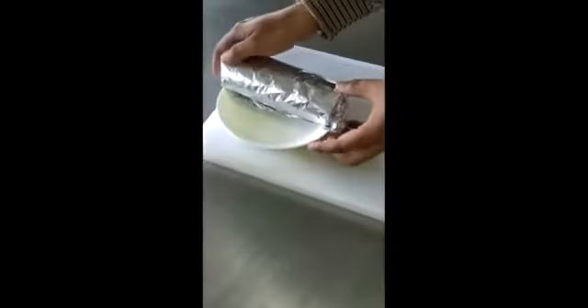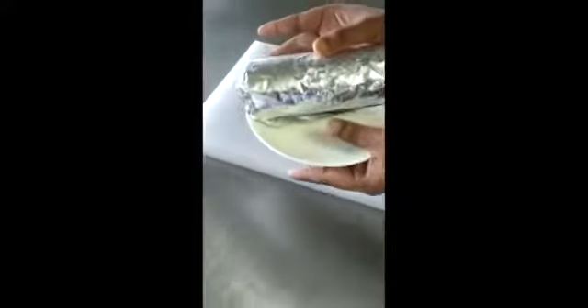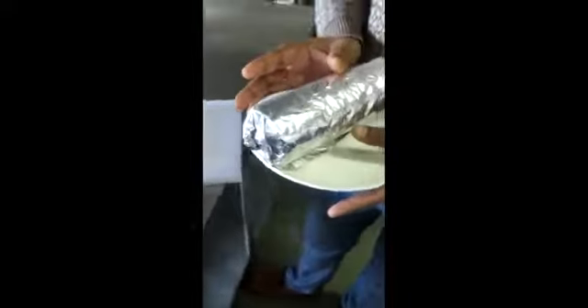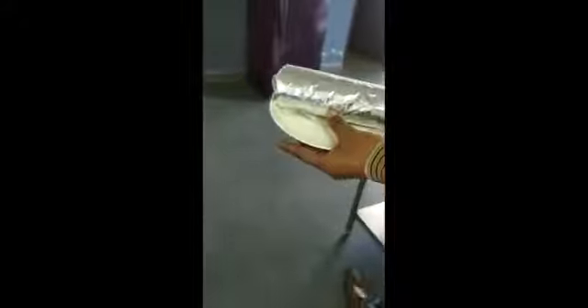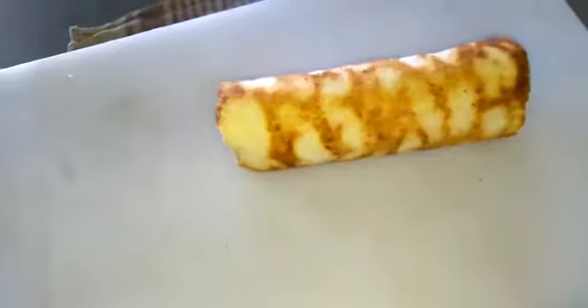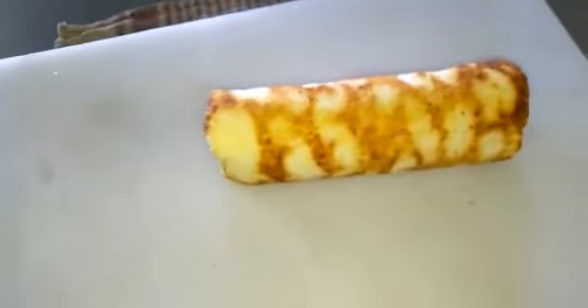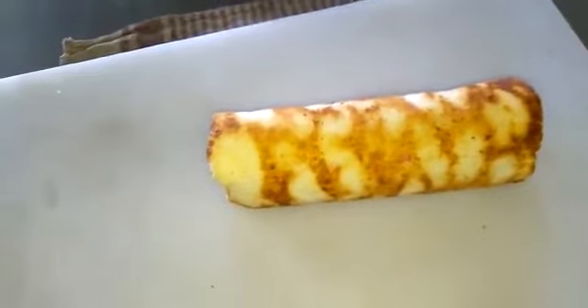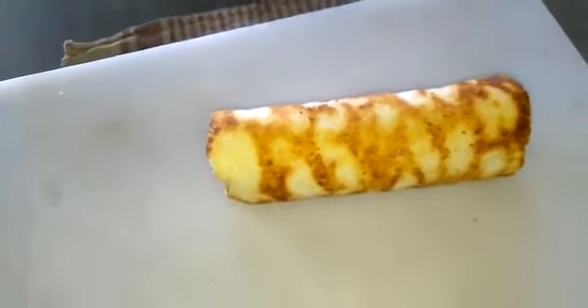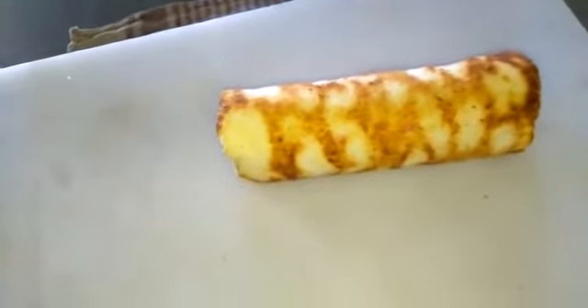We have rolled it and now we are going to place it inside the refrigerator, where it will be kept for 2 hours. After 2 hours we will remove it and cut it into different pieces. We are placing it inside the refrigerator. Here we have taken it out from the refrigerator.